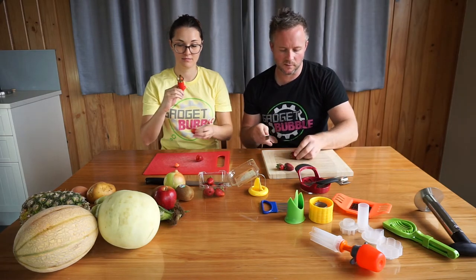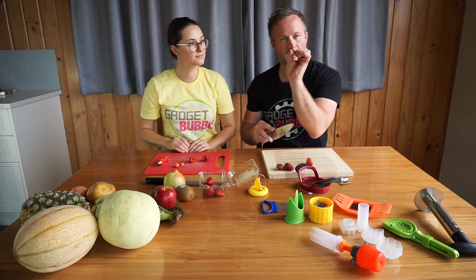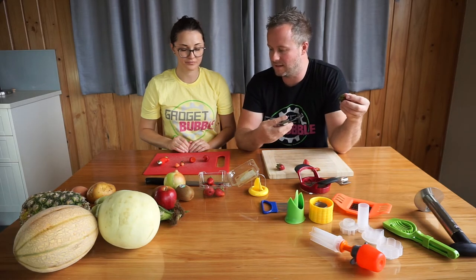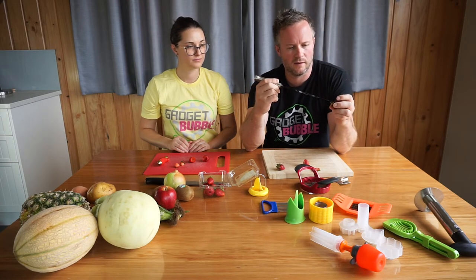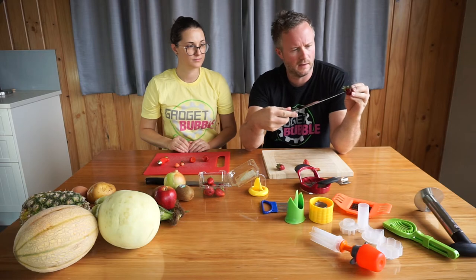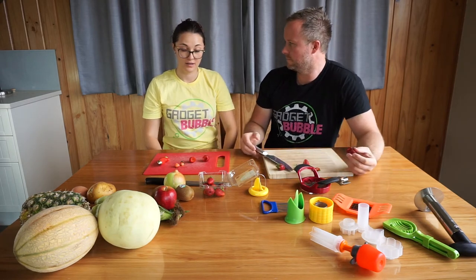There are a couple of ways you can do it with a traditional knife. You can cut the end off, also pretty fast, but you do lose a bit of the strawberry. If you were to replicate the way the gadget removes the leaves, you'd have to go inside the strawberry — a little bit dangerous with a big knife. So it's possible to do the job with a knife, but it's definitely not easier.